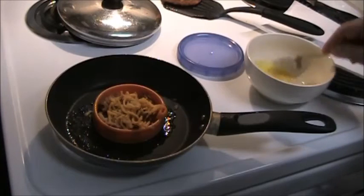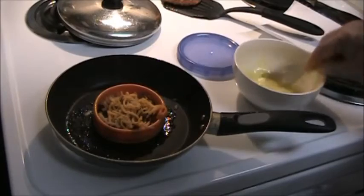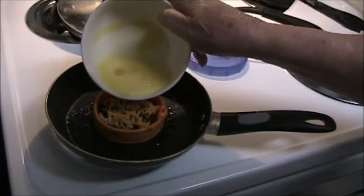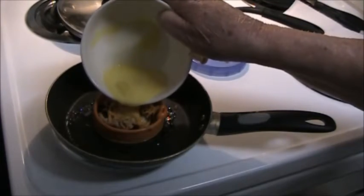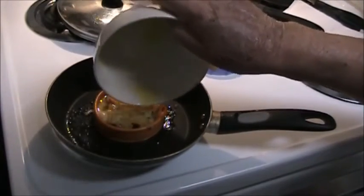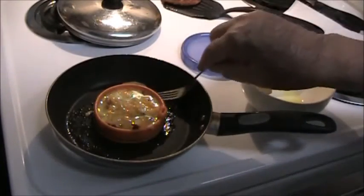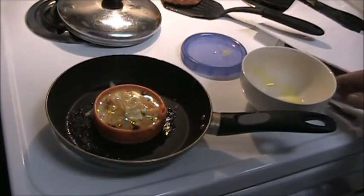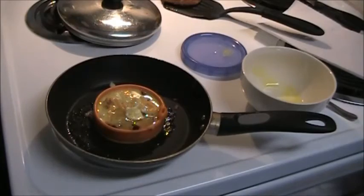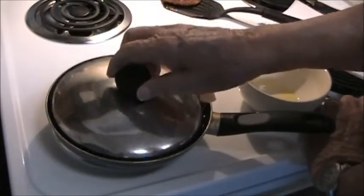And instead of putting the egg in there, beat it. A little bit ran out on to the side here, so don't waste that — just put it right back on top. And my famous ice cube. And let that cook.